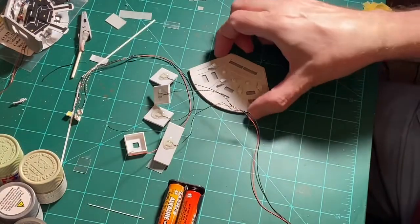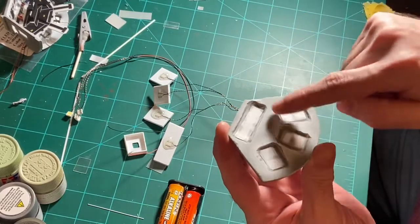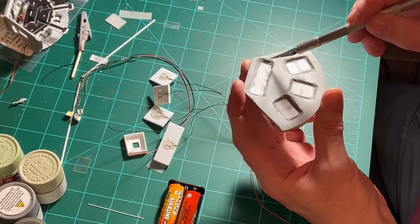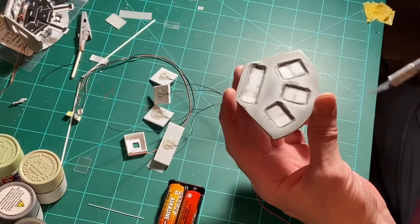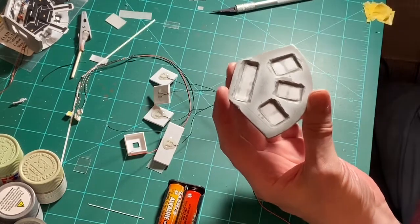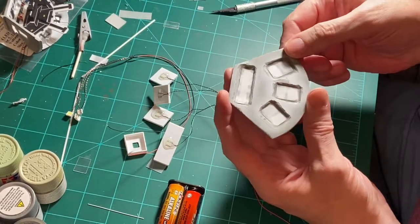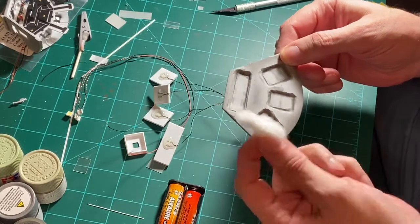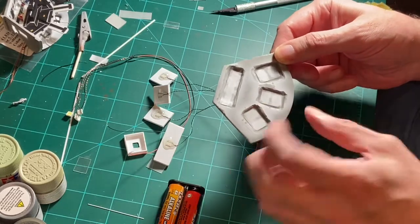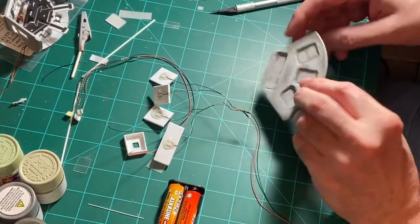I cut out the pieces and used CA glue dabbed around the edges — not onto the vellum where it'll show through — then put down a piece and double-layered it once it dried. The double layer gives a little more diffusion to take away the hot spot since the light is in the middle. I'm also thinking about using a little cotton inside once I test them. All right, these are all dry so I'm ready to do a test of the light boxes.